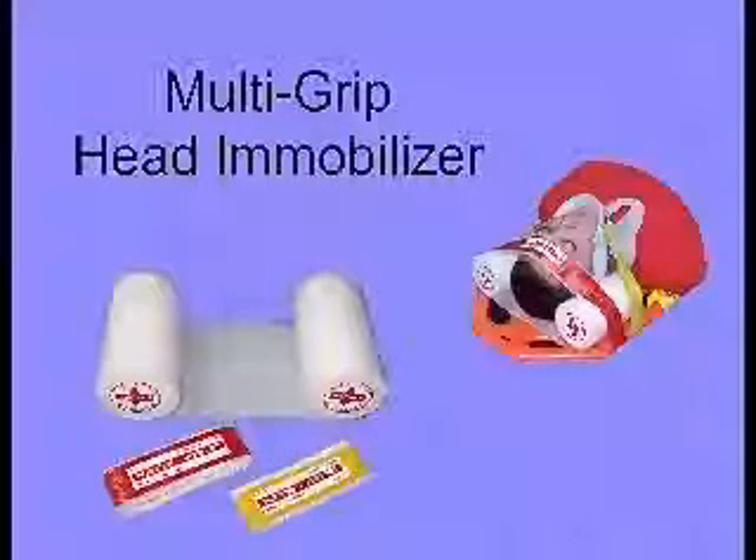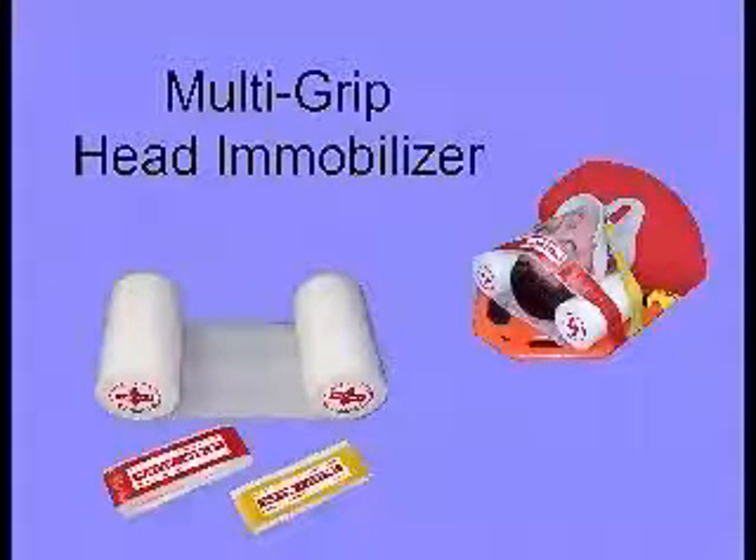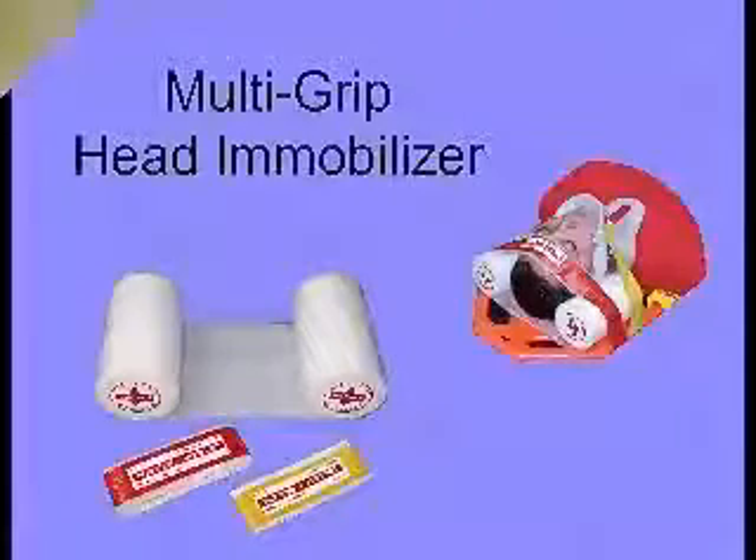I-Tech Manufacturing has produced a multi-grip head immobilizer since 1989. It is compatible with most C-collars and backboards. Each unit comes thermo-sealed with a head and chin strap.